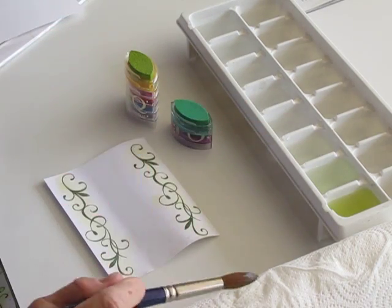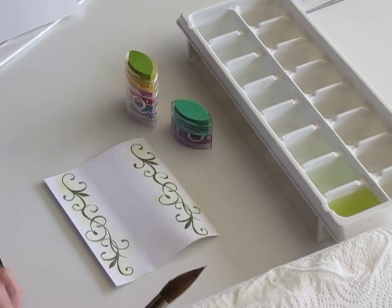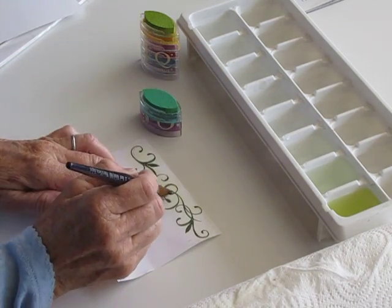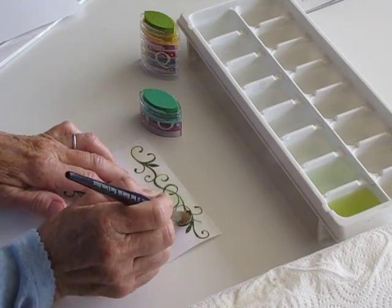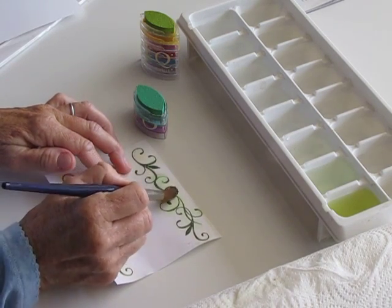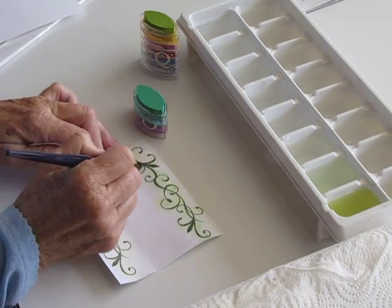I also use a paper towel that's rolled up so I can just dry my brush a little bit on it. Now I'm going to dab into the next color and add a little bit more color. It's such a beautiful day today in California — I have my windows open so you might hear birds and a few people driving by, but I thought it's so beautiful out, I decided to share that with you.